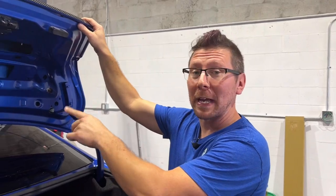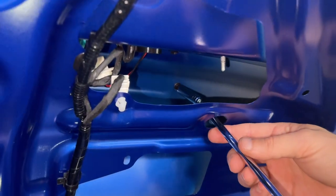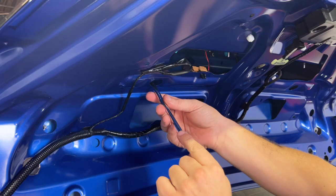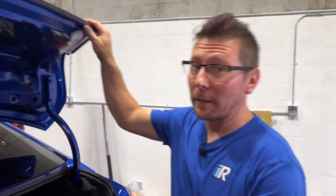If your car was equipped with the factory spoiler, there's going to be two 8 millimeter bolts we have to remove in order to get this spoiler off. Once the two bolts are out, there's going to be two push pins that also secure that spoiler to the trunk lid. You can just pop that thing right off — just like that.